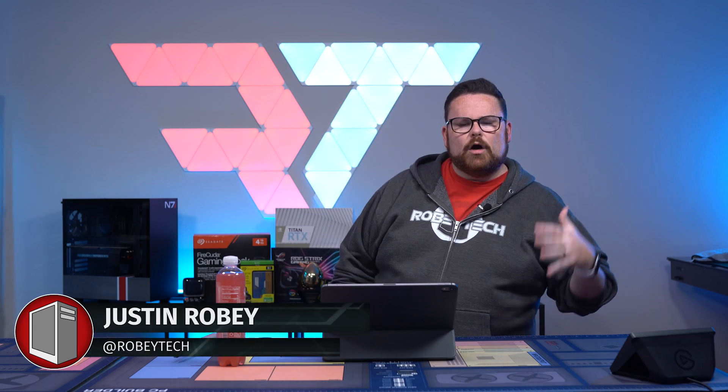Welcome everybody. We have a very special show today. For those of you who don't know, my name is Justin Roby, I'm the host of RobyTech. RobyTech is a show dedicated to PC building, tech news, new tech and all that sort of stuff, plus some gaming in there at some point in time.